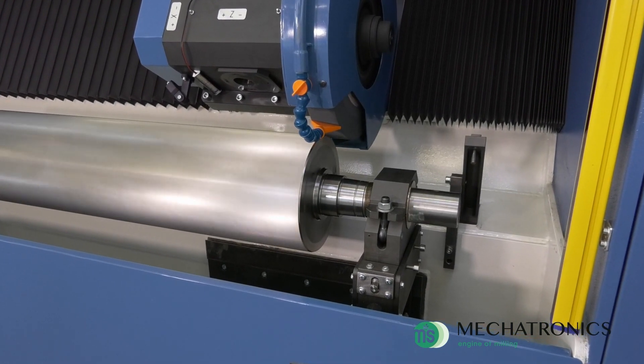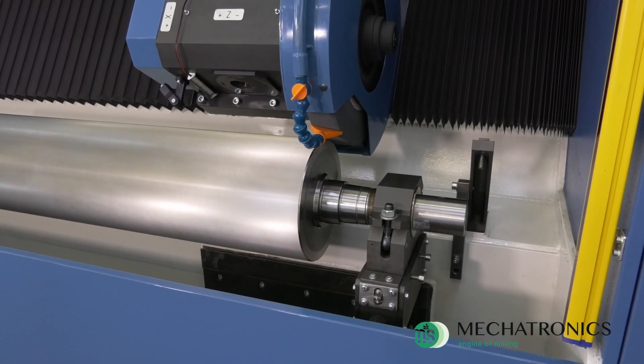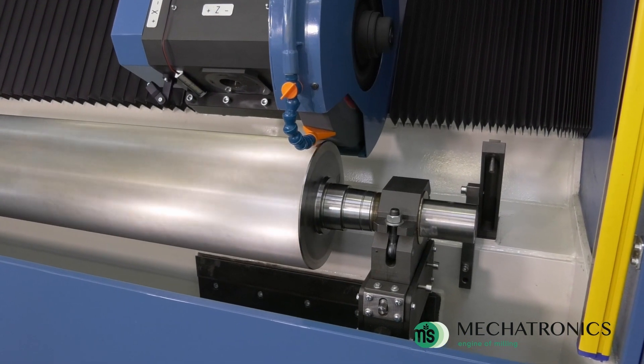At the end of the dressing, the machine automatically resumes the previously interrupted grinding cycle.